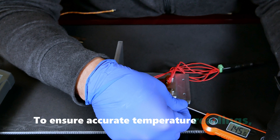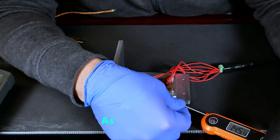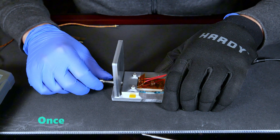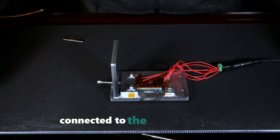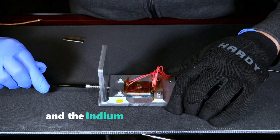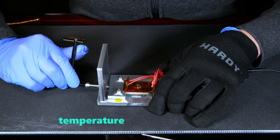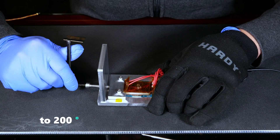To ensure accurate temperature readings, it's important to apply consistent pressure to the thermometer. As shown here, I'm pressing down on the probe with my thumb to maintain proper contact. Once the target temperature is reached, it's very important to keep the surface heater connected to the power supply. If disconnected, the IHS will cool down and the indium solder will quickly solidify. With this setup, it takes approximately 5 minutes for the IHS temperature to rise from 157 degrees C to 200 degrees C.